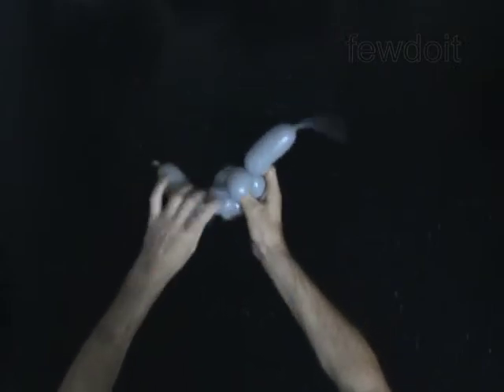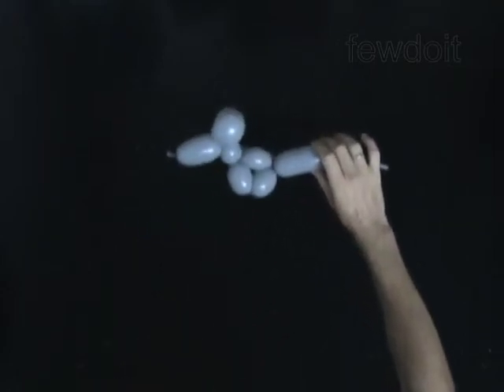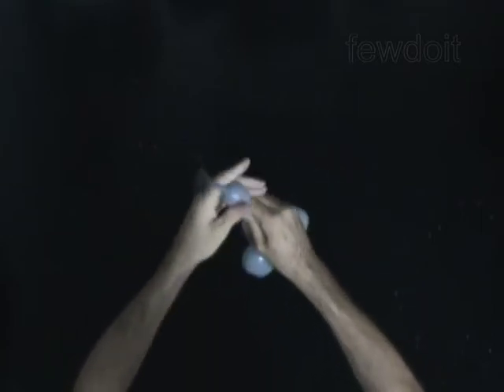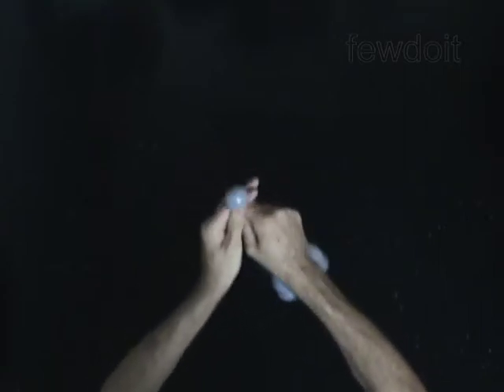The rest of the balloon is the tenth bubble — the tail of the mouse. Split the tenth bubble into two bubbles to make the funny tail. Pump the 11 bubbles to the end of the balloon. You have made the funny tail.